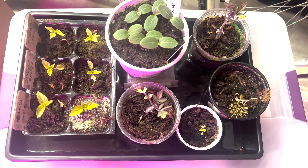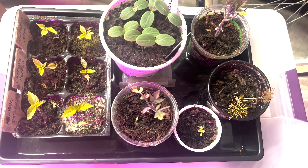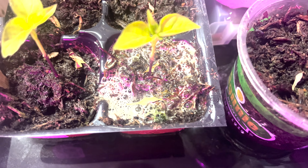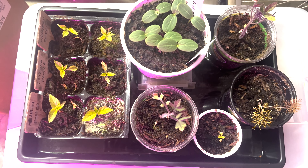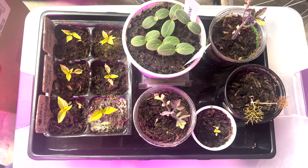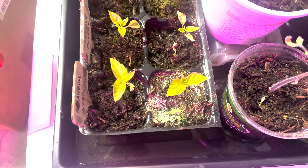That should help kill off the fungus gnat larvae. I'm a little concerned about all the fizzing that I'm hearing, and in particular this one is really fizzing up, so hopefully I didn't just kill all my plants. It's supposed to be a light enough formula that they should be all right, and maybe that's just the fungus dying off in there, I hope.